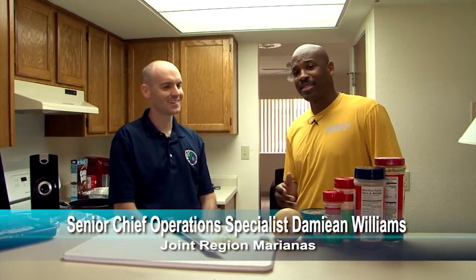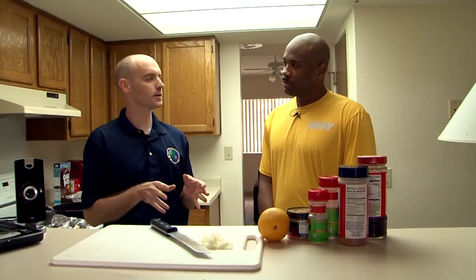We're here in Harborview Housing at the home of Operations Specialist Senior Chief Williams, and he's going to show us how to make his award-winning ribs. Welcome to the show, thanks for being here, Senior. Thank you, sir. It's a great opportunity to be here today. I do want to put out a thank you to CNIC's leadership, JRM, and MBG leadership for providing us these facilities to make these delicious treats. Two different sauces that we're going to put on these ribs and marinate them in.